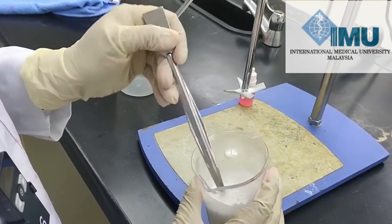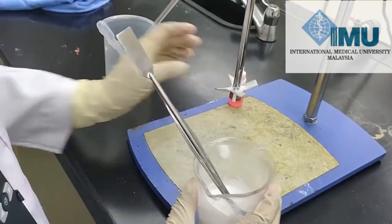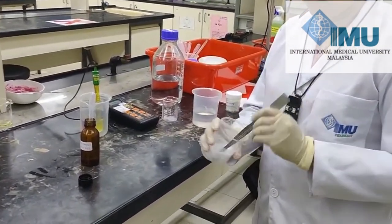If you want to add any fragrance, you can add it according to your choice. So now our shampoo is ready.